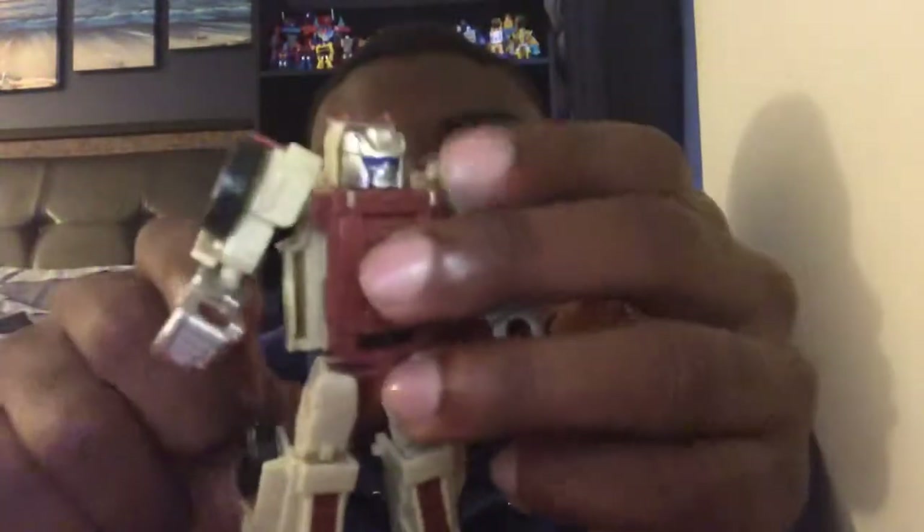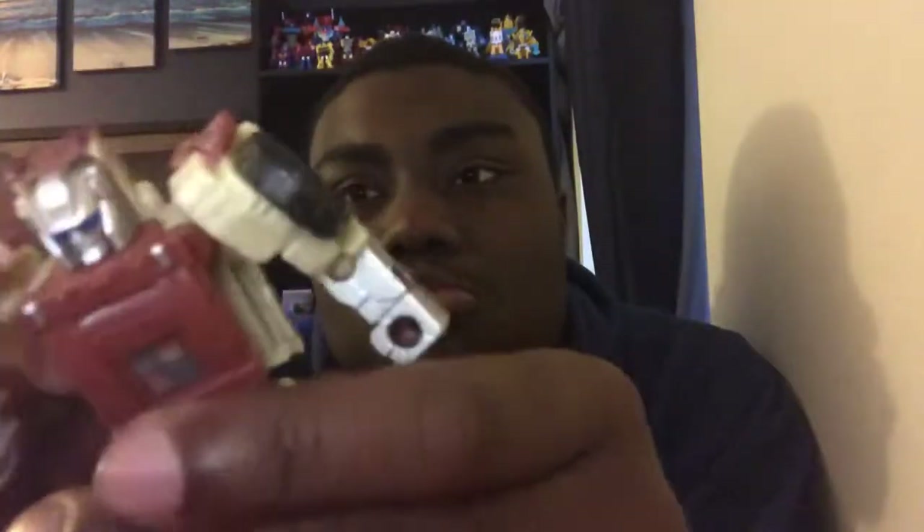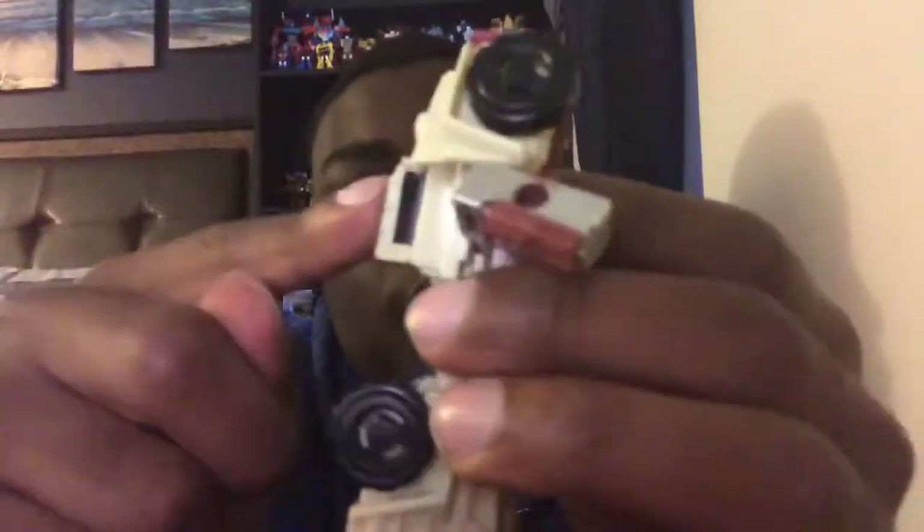To me, Outback looks great and they did a good job — just like the G1 toy. He can still open his back, and it looks like he's about to have a key, but he wants to go save the day. I'm just joking.